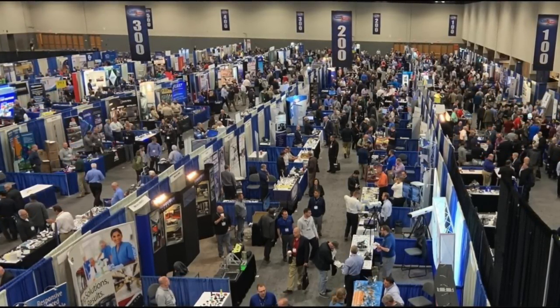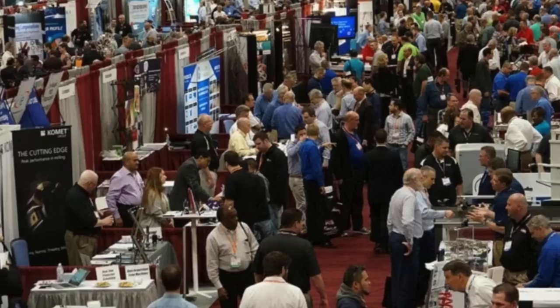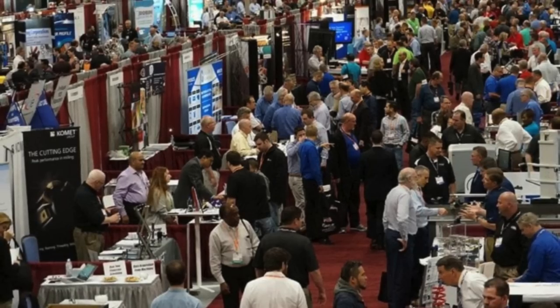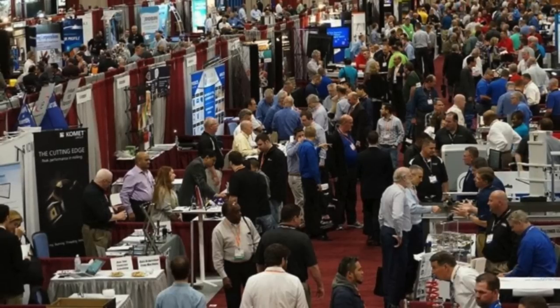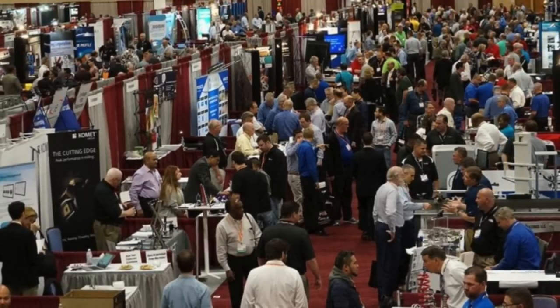I saw a lot of really great stuff and made a lot of good contacts. And by the way, I'm not getting paid by these guys. I'm a manufacturing geek, so I love shows like this because how else are you going to keep up on technology? You can look at videos on the internet, but this is a really concentrated look at a whole bunch of different manufacturing technologies all under one roof. You can cover it in a few hours, and there's even someone to answer your questions — as long as it's not too technical, unless they have engineers at the booth, not just salesmen.